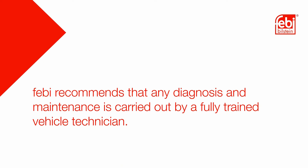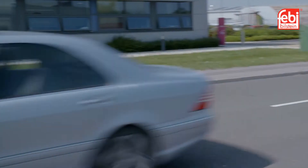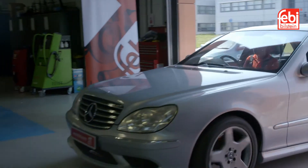Phoebe recommends that any diagnosis and maintenance is carried out by a fully trained vehicle technician. Automatic transmissions and the transmission oil used are subject to wear and tear, dependent on the vehicle's operating conditions.